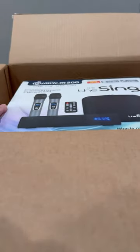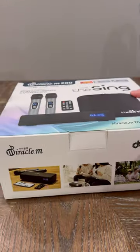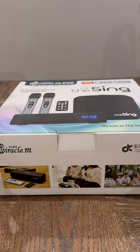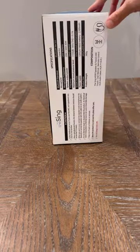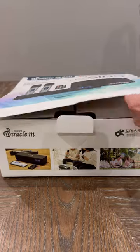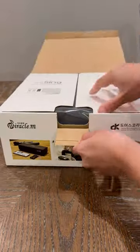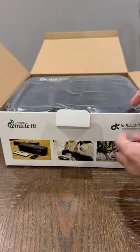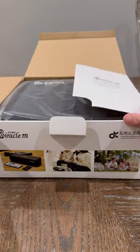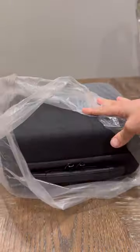Hi everyone, in today's video I am unboxing a portable Bluetooth karaoke set that I got from Amazon. The karaoke set is called the Sink, made by Miracle Manufacturer. I got it for $110.99 plus tax with free shipping. The item number is M200, and I will leave the link and detailed descriptions down below in this video in case anyone is interested to check it out.